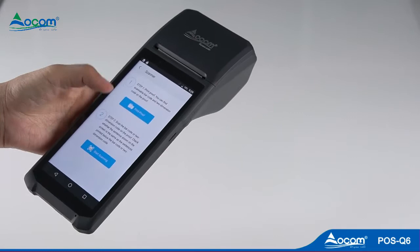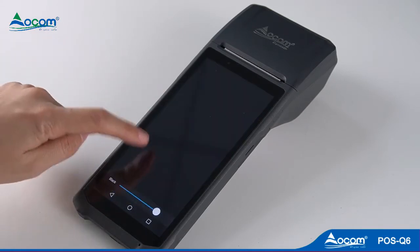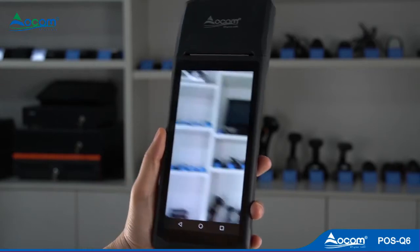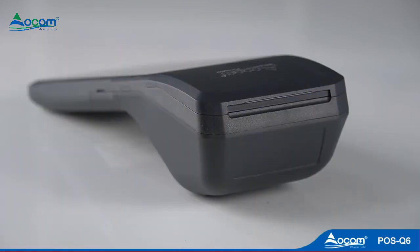The 50mm diameter big paper room means you don't need to replace the paper roll frequently. The rear camera supports scanning QR code and 1D barcode, with HD 5-megapixel resolution. An optional 1D industrial grade CCD scanner and RFID card reader are also available.